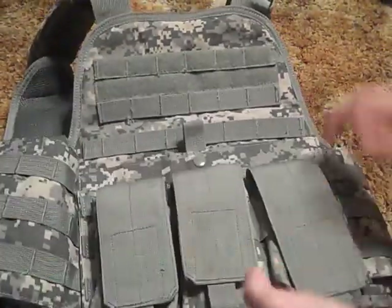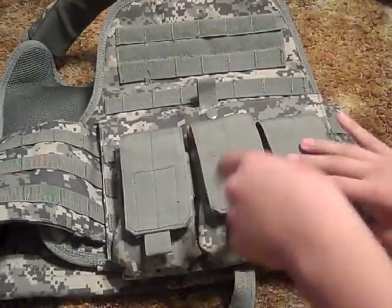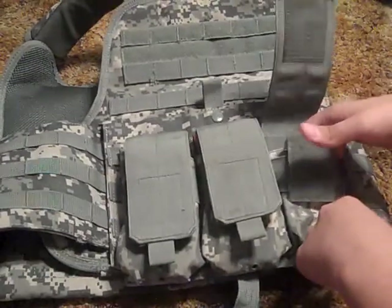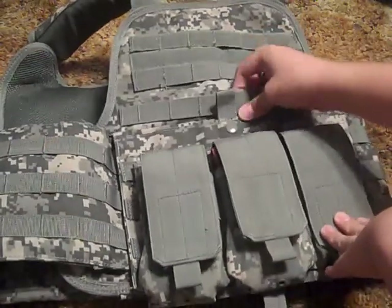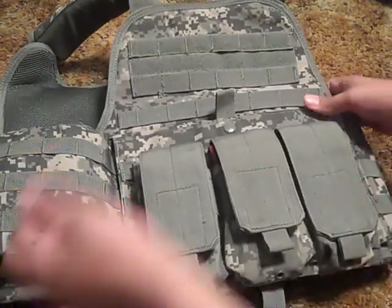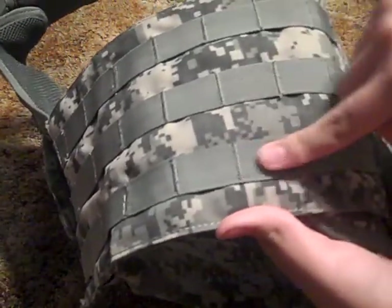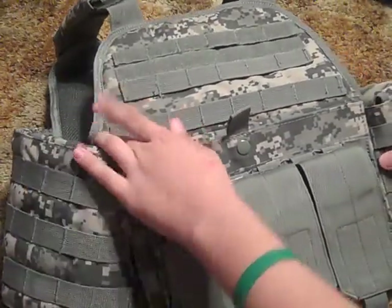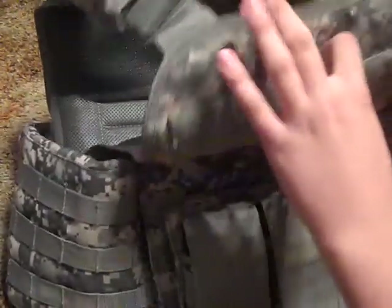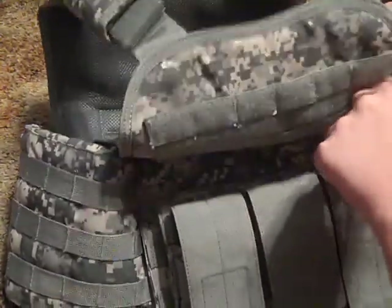Right here you can see I have three magazine pouches. I have a high cap and a mid cap in there, another high cap to go right here, and a high cap to go on the gun. As you can see, it's MOLLE straps — MOLLE webbing. The thing about the MOLLE webbing on this carrier is that some straps are bigger than others because they got sewn separately, which isn't great. It makes it tougher to slide your MOLLE accessories through, some more than others.